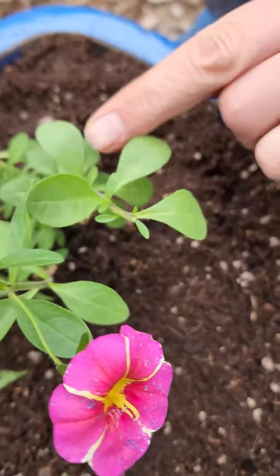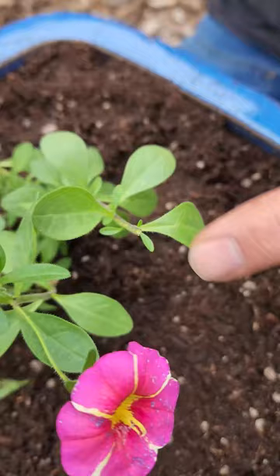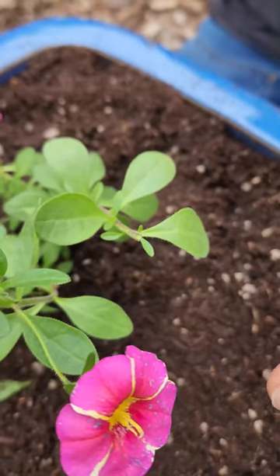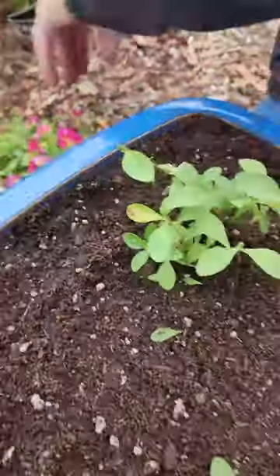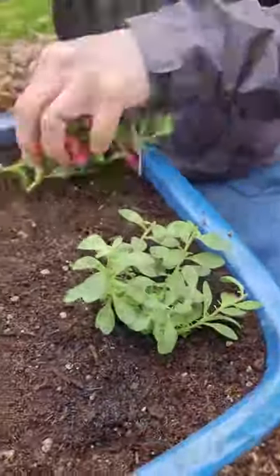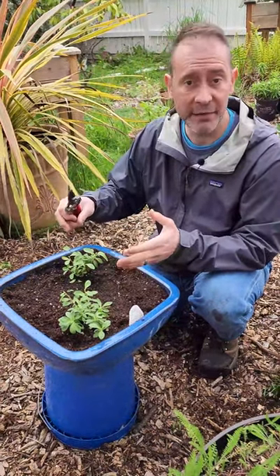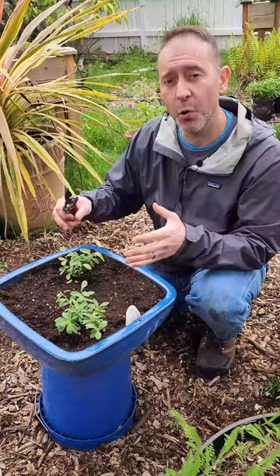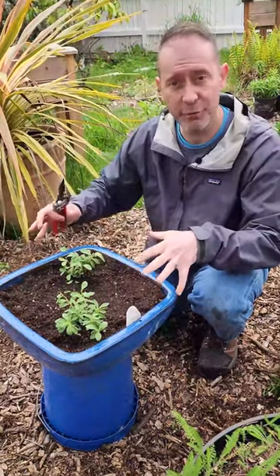All your new growth will happen along the stem here and you'll have new flowers develop off these new stems once they get that far in their growth cycle. Now just so you know, when you prune these plants like this it's going to delay the flowering for a couple of weeks, but it's so worth it because then you'll have a full container of nothing but beautiful flowers.